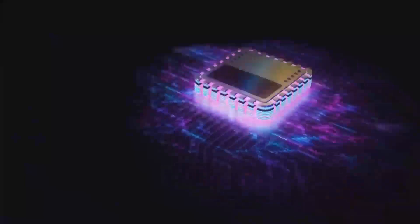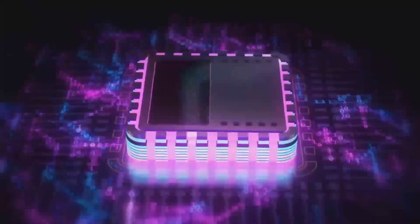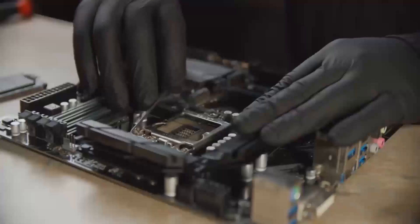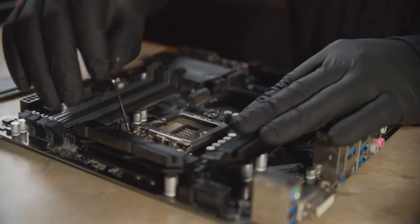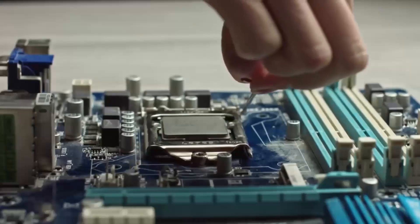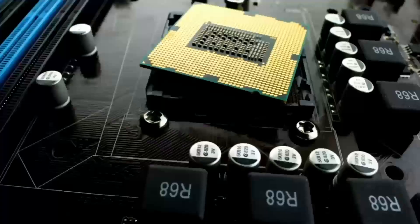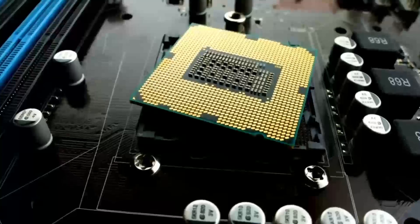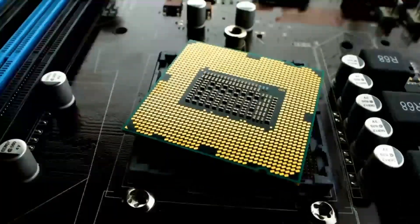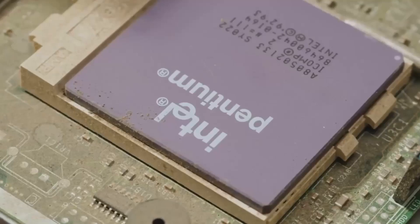So who would benefit most from the Oshrock Z690PG Velocita? If you're a gamer looking for a motherboard that offers solid performance, future-proof features, and reliable power delivery, this board is perfect for you. It's great for content creators who need a stable, high-performing system for tasks like video editing or 3D rendering. It's also an excellent choice for anyone who wants a no-nonsense motherboard that delivers great value without going overboard on features you may not need.